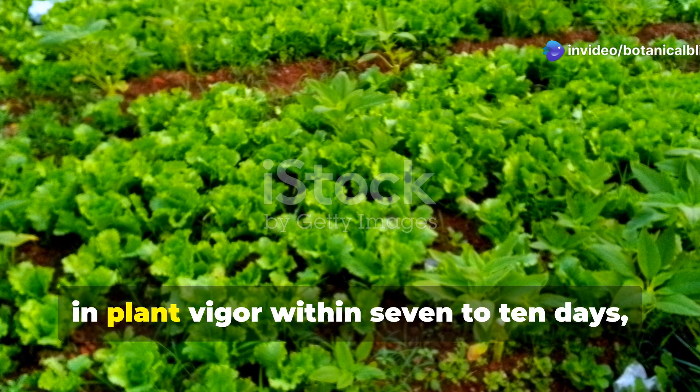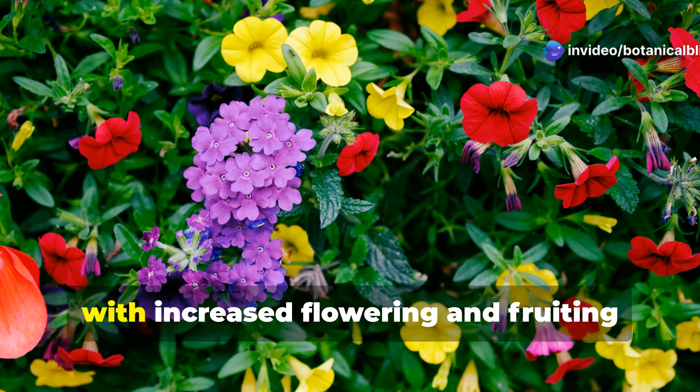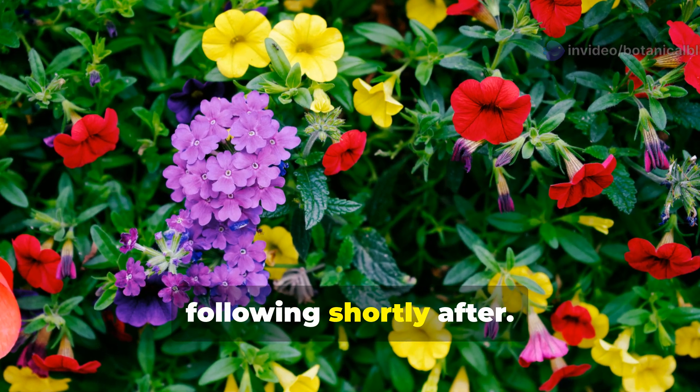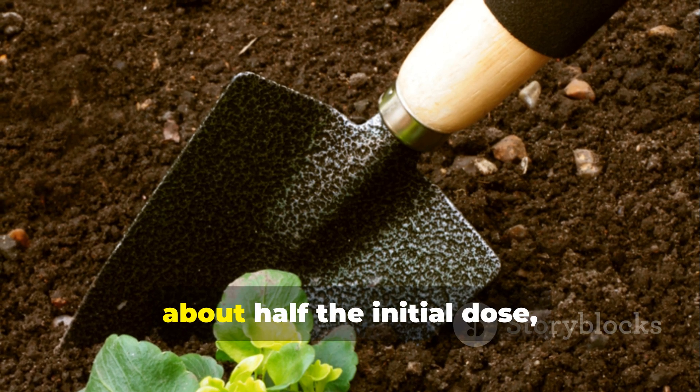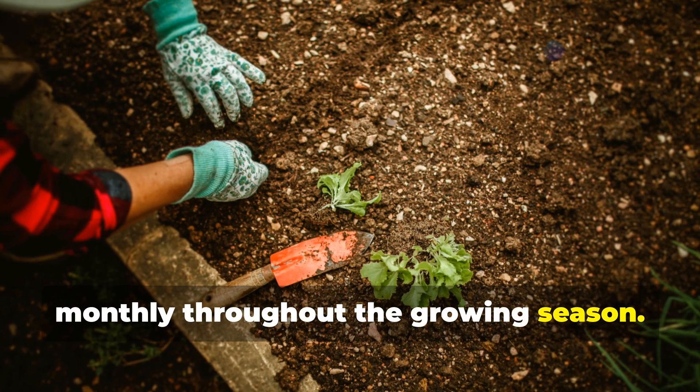Most gardeners see visible improvement in plant vigor within 7–10 days, with increased flowering and fruiting following shortly after. For continued results, reapply a smaller amount — about half the initial dose — monthly throughout the growing season.